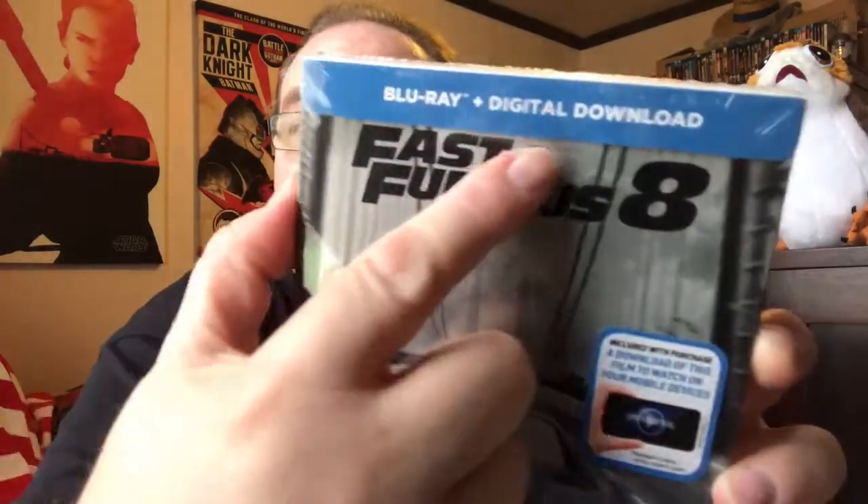Hey everybody, back for another video and we're back for an unboxing. Today it's Fast and Furious 8, the Blu-ray steelbook from Zavvi. In America this was called The Fate of the Furious, but over here it's Fast and Furious 8 - another title change, nobody knows why. It comes with the Blu-ray and the digital copy, so let's unwrap it.